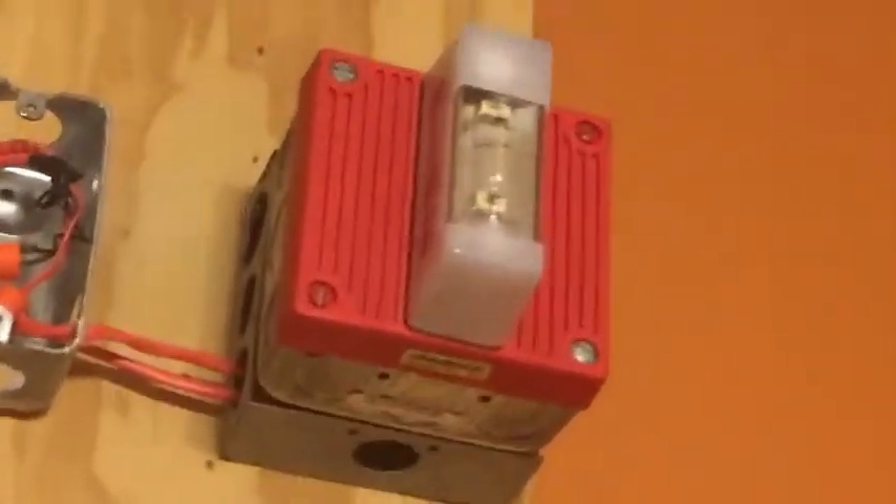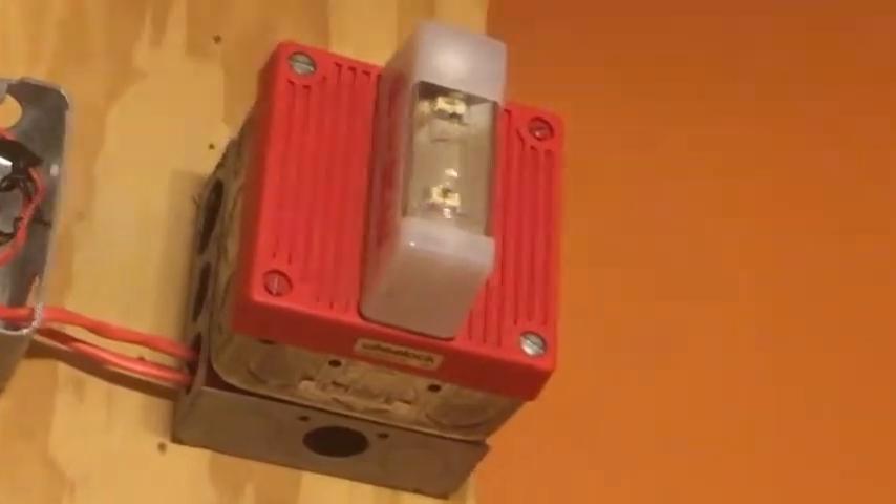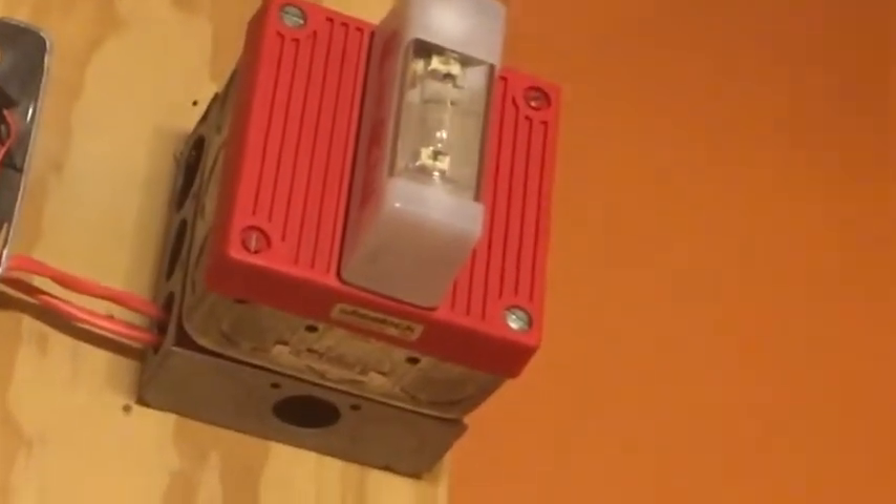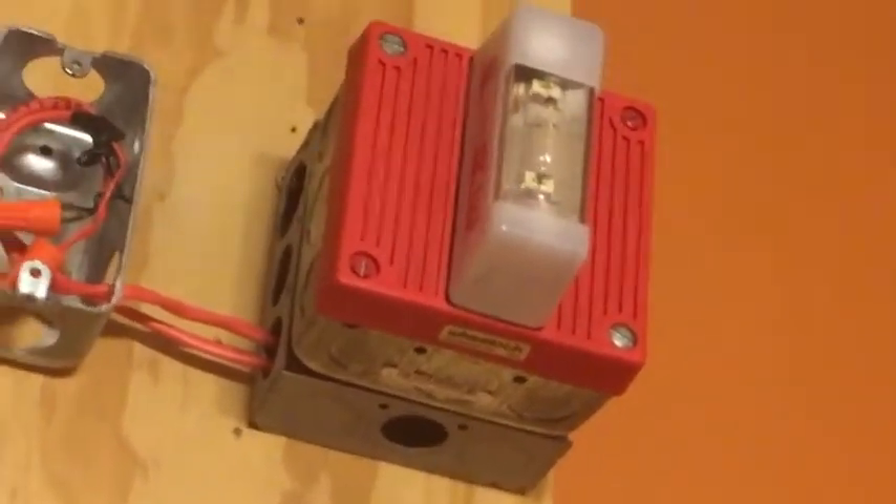Up above here we have a Wheelock EH-EL1-WM-24 horn strobe. The horn is being coded by the panel to code 3 and the strobe is 117 candela.